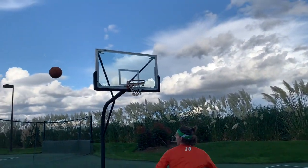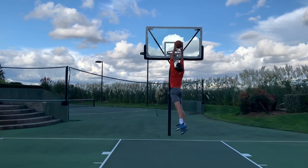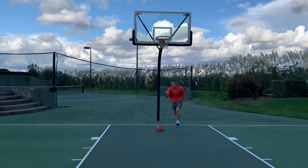Defense comes down to heart, anticipation, and all-out hard-working effort — that's all defense is. If you guys follow these five tips, I'm pretty much guaranteeing you will make the team. Make sure to smash that like button and subscribe if you're enjoying these videos. We'll catch you next time.